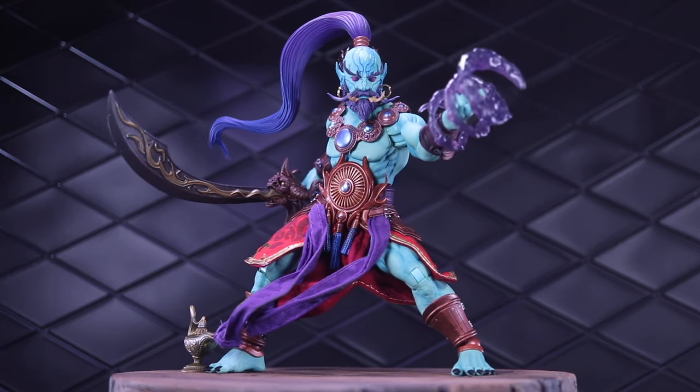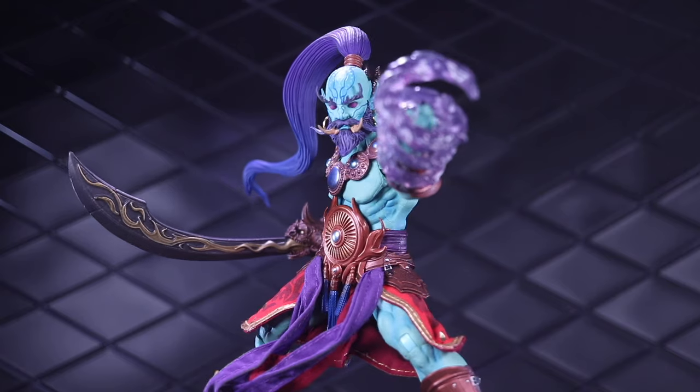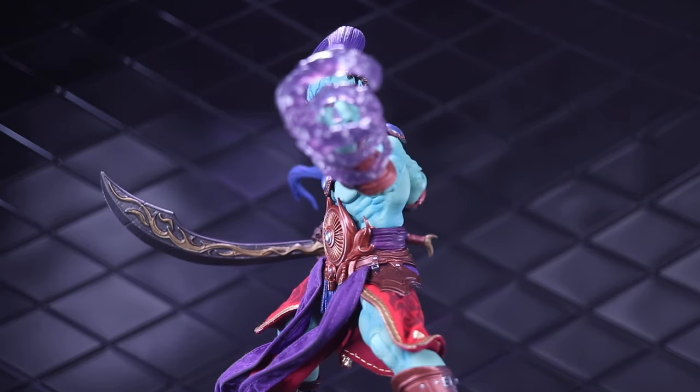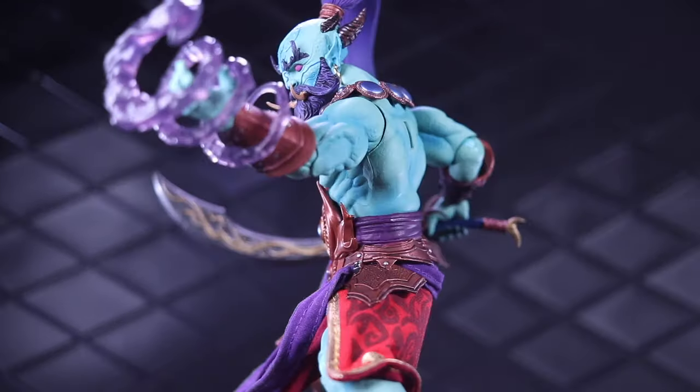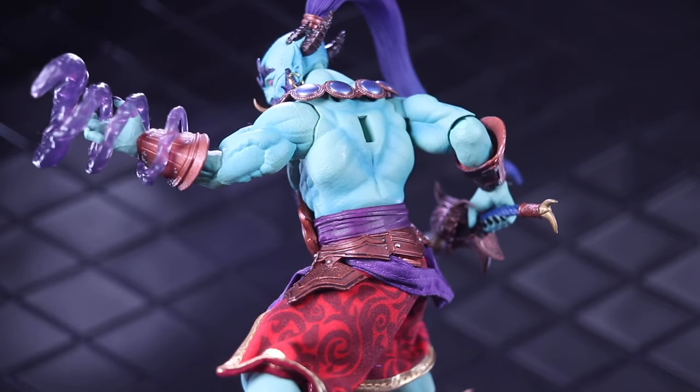Welcome to another Dorklair action figure review. Today I'm taking a look at the Mythic Legions Poxus wave brute scale figure, Kalazir of the Jinn. This wave was a long time coming — the pre-order ended just slightly over two years ago.